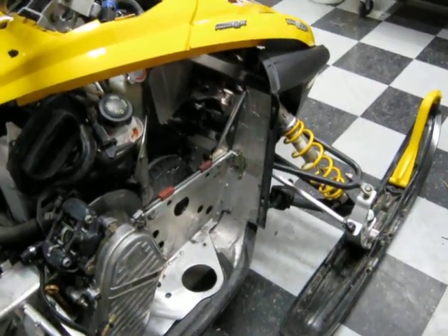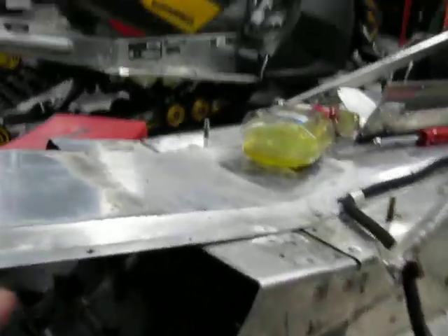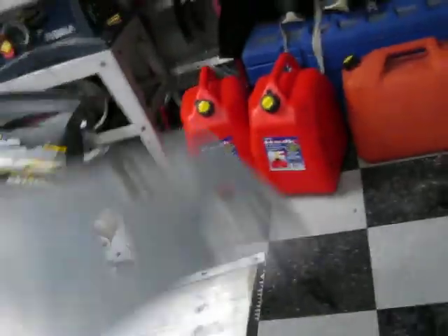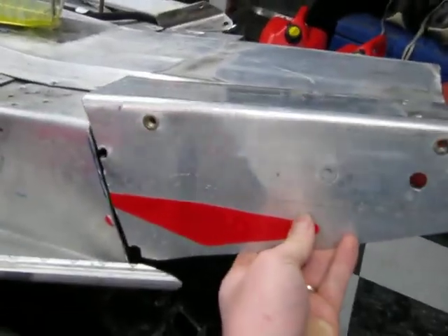He said he was more interested in just getting rid of it. The back end was totally — I think I've already done some work on this already — but was totally bent right in here. I know it's probably hard to tell, but there is a bend in it.